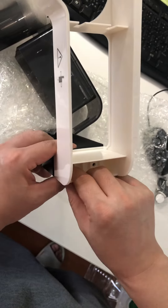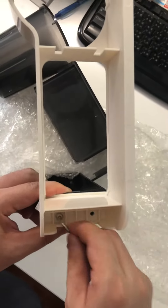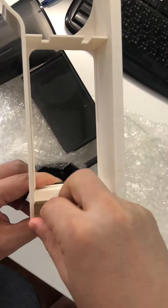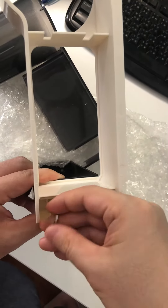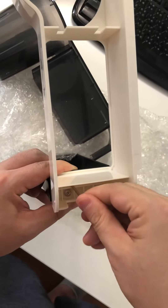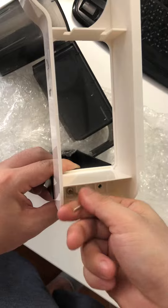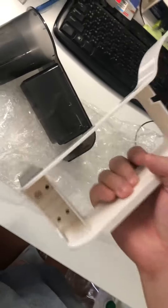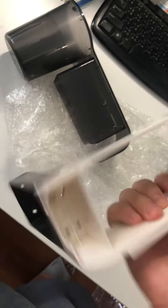Like this — then use the screwdriver. Very simple. You can see it's very nice and full — a very full fit.